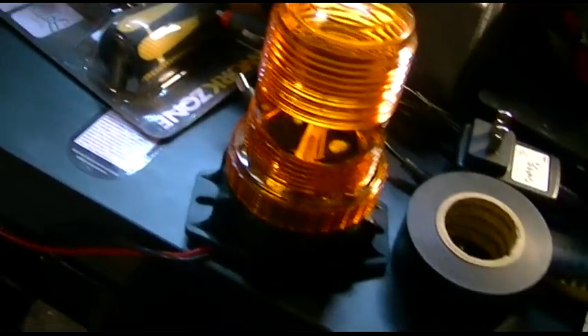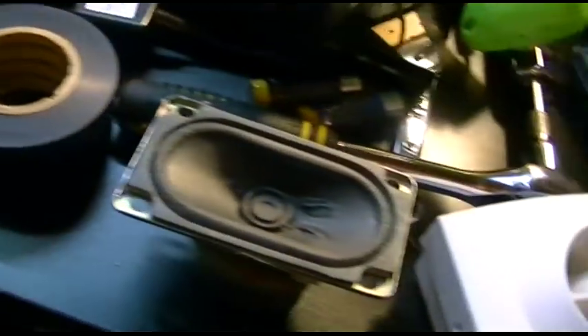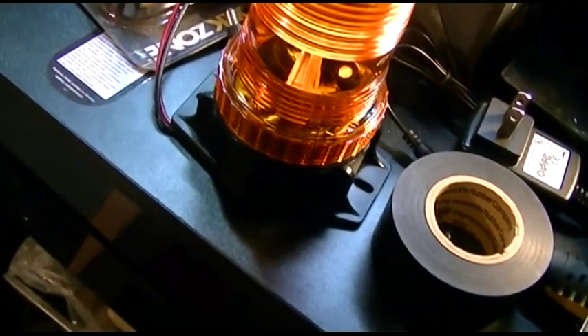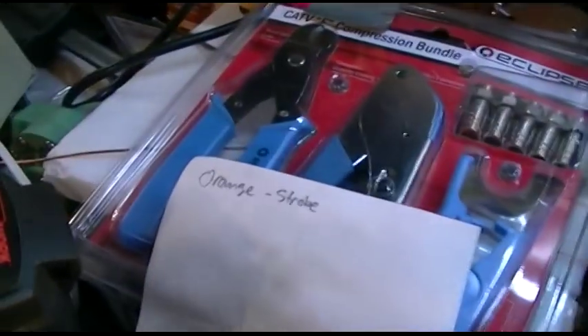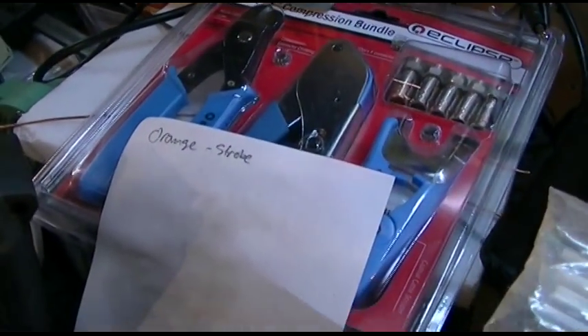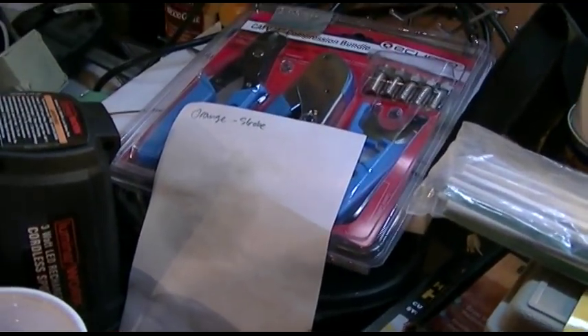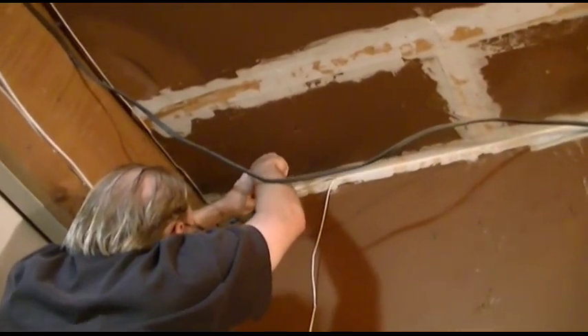We have all the wires — there is actually an ethernet cable, so there's four pairs, or eight wires. Two are going to be for the strobe, two for the speaker, two for the siren, and we're going to mount the strobe and connect that up to the orange pair. I have to write this down so that way when I go downstairs later I can know which wires to connect where. Mounting the strobe up there.